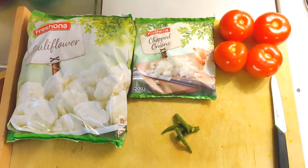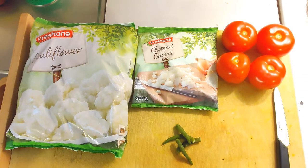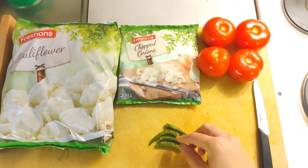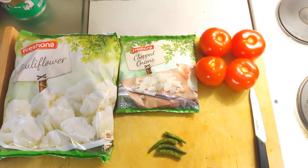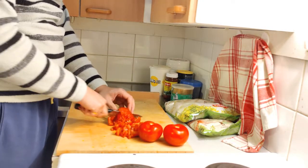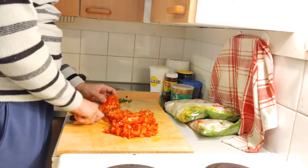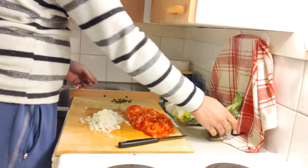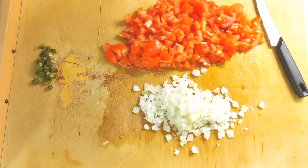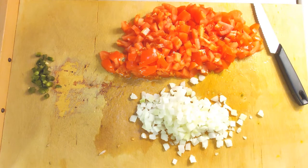Here I've taken frozen already-prepared cauliflower — all the stem has been removed and the florets are ready to use. I have chopped onions already peeled and ready to stir-fry, three to four green chilies depending on how spicy you want it, and four tomatoes. The chopping is done and everything is set. We'll start by stir-frying the onions and green chili, then add the masala, then the tomatoes, and finally the cauliflower.